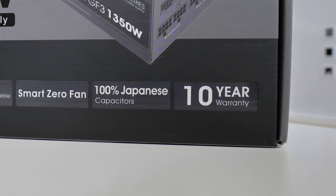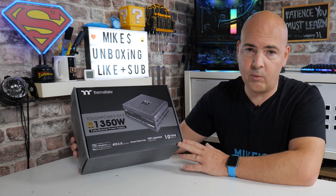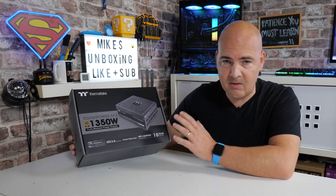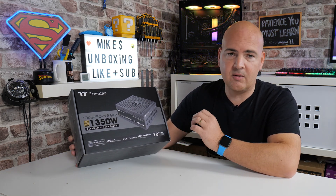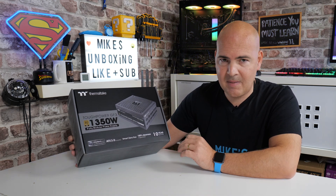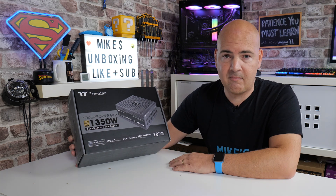And if that wasn't enough, it comes with a 10-year warranty — definitely impressive in terms of future-proofing with ATX 3.0. At this price point, you'd probably expect it, though. Speaking of price, here in the UK this is currently on pre-order in places like Overclockers, Scan UK, etc., coming in somewhere around £260 to £280 depending where you shop. You can drop down to the 1000W, 850W, or even 750W versions if needed.